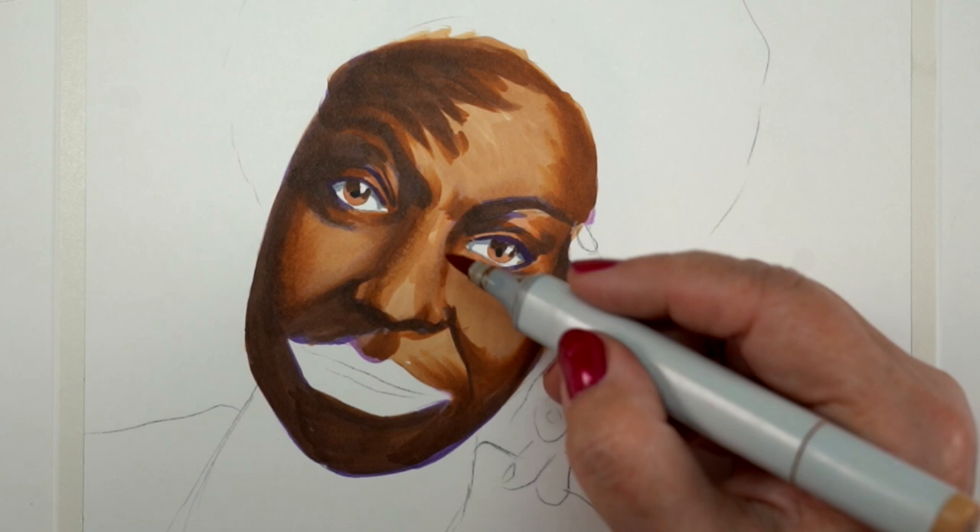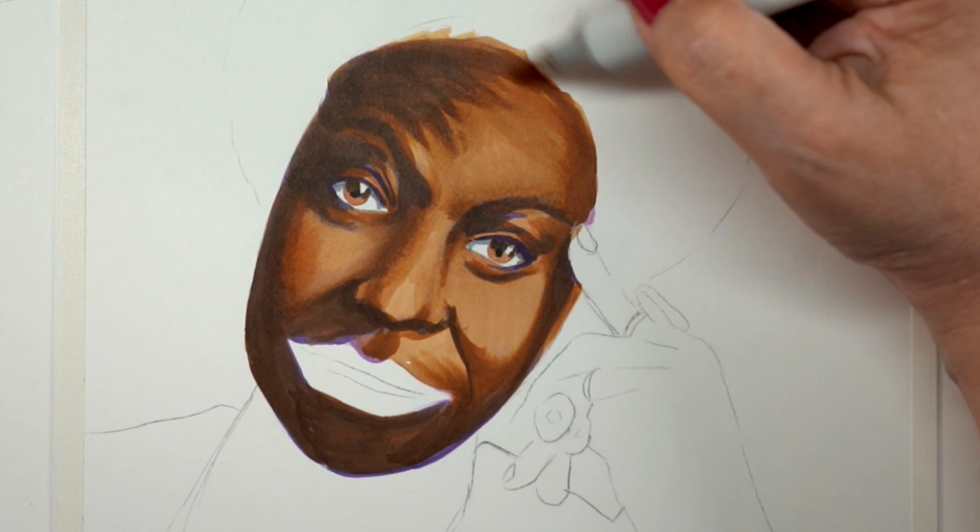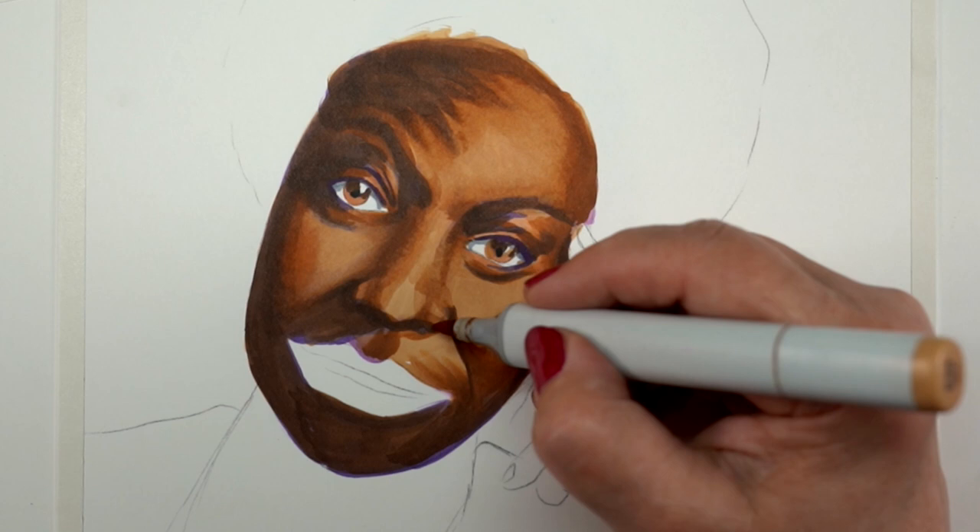This first section is just the face, and I'll slow it down when we get to the hair, because when I did the hair, some really cool things happened that I wanted to share.